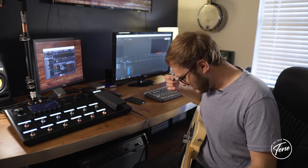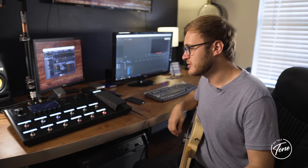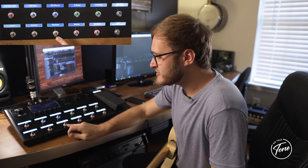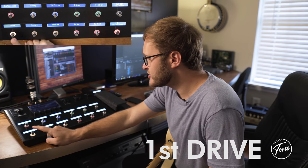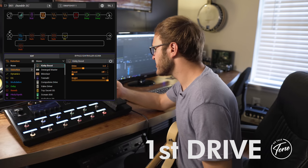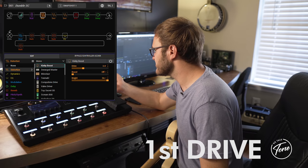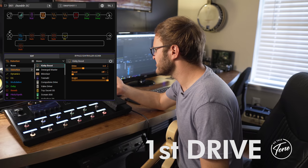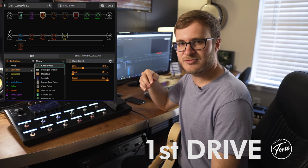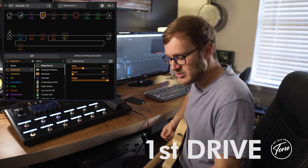That's my middle pickup selector, mixed with the neck and bridge pickups — both single coils. Basically, I have three drives. My first stage is really just a boost: it's the Kinky Boost, which according to the HX Edit picture looks like an Exotic boost — SP or EP, I forget which. I use it to push the amp a little bit more and have it break up a little easier.